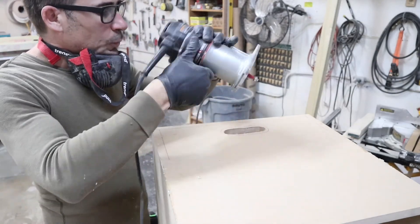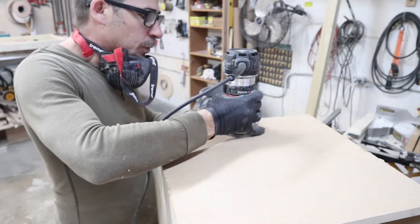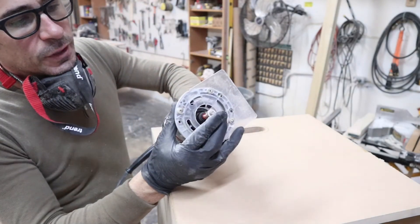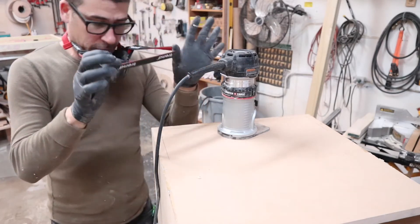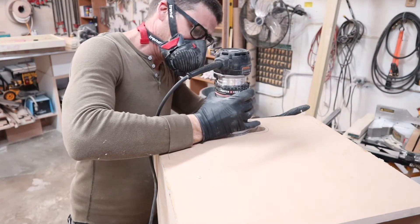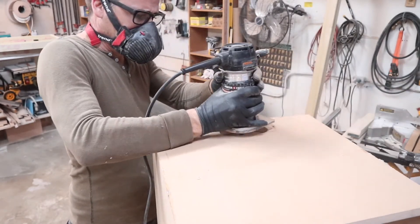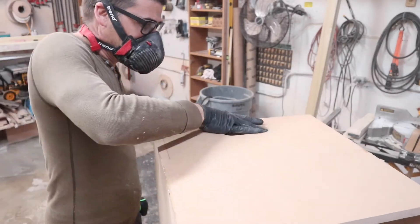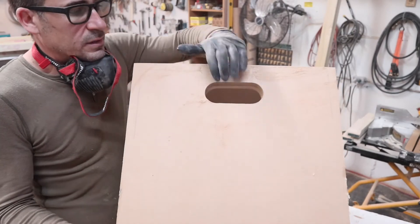Next step, we're going to route the hole opening. We want to move forward in this direction with a quarter inch shank flush cut bit with a ball bearing at the end. Safety first — protect your lungs. There you have it, a nice clean handle opening.